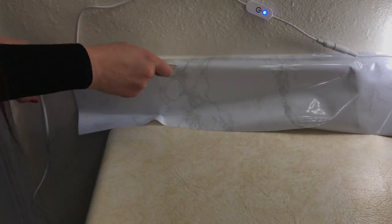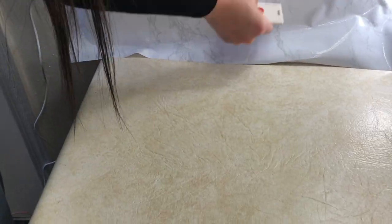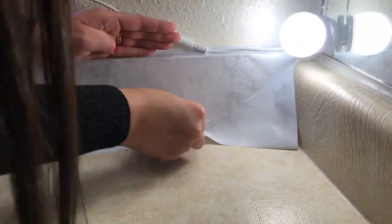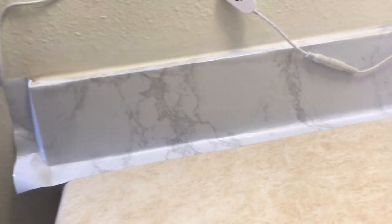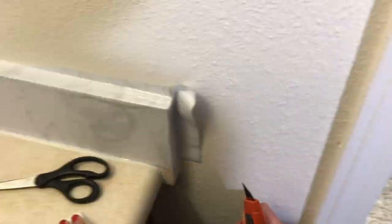After cutting our pieces, we will finally be doing the last step, which is to lay down the contact paper. Start by laying down the contact paper on the edges of your countertop and use your straight edge to flatten out any air bubbles as you peel back the paper, protecting the adhesive. Clean up the edges as needed using your box cutter.